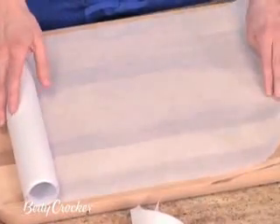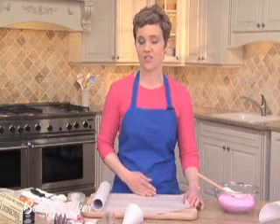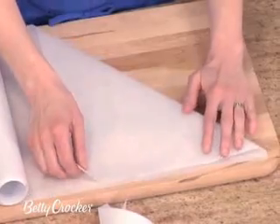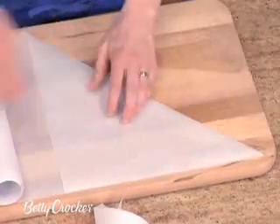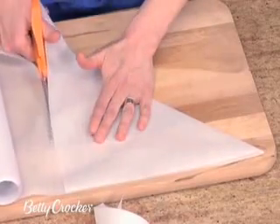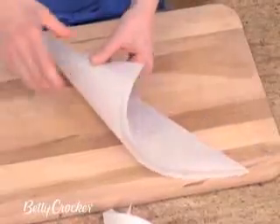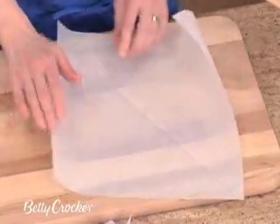To start, roll your parchment paper out. You want to get a perfect square, and we're going to cut that square right in half to make a triangle. One trick is to just fold this edge up until it meets the top edge, then crease it, and then cut along this line. Open it up, and you're going to use that crease as a guideline to cut your triangle out.